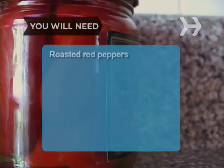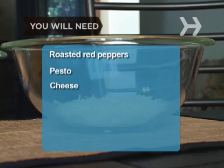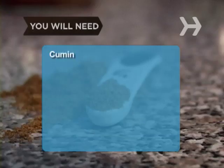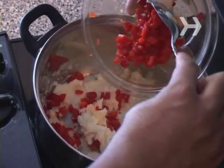You will need a jar of roasted red peppers, pesto sauce, shredded or grated cheese, prepared horseradish, heavy cream, chopped green peppers, cumin, chipotle peppers, salsa, and sour cream.